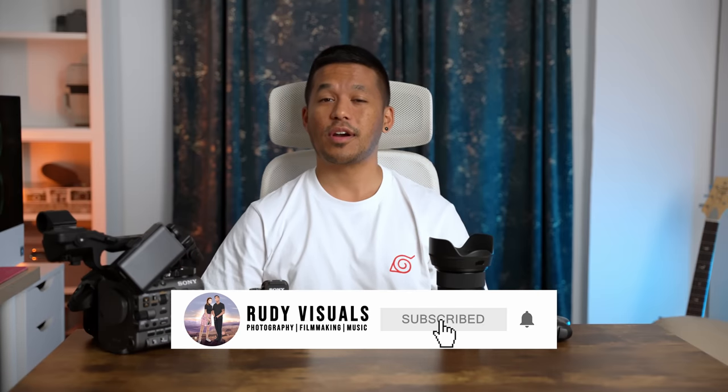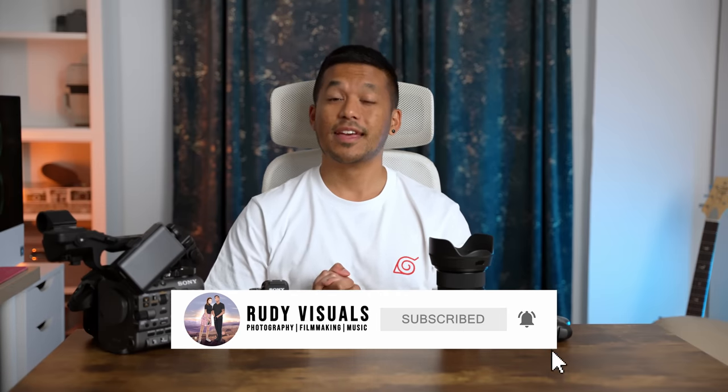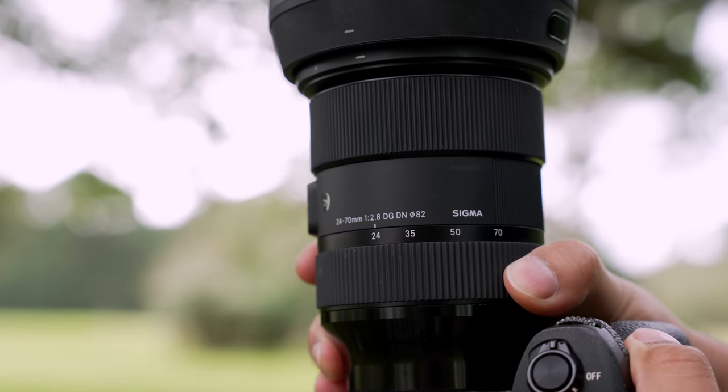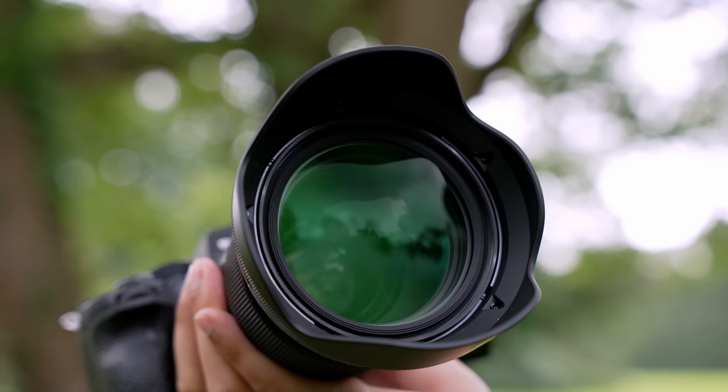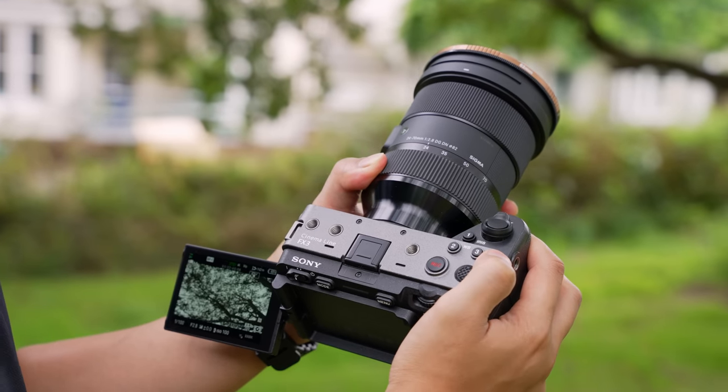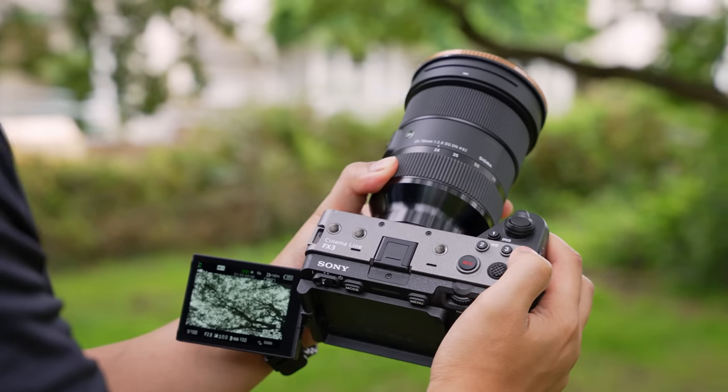So what did you think? Let us know in the comment section below. And by the way, if you are new here, consider hitting that subscribe button to see more. Now I think most of you watching already understand the benefits of a 24-70 with a constant f2.8 aperture — their versatility and reliability to just do everything well. It's no wonder why so many people have a 24-70 in their camera bag, from beginners and enthusiasts all the way to seasoned working professionals.